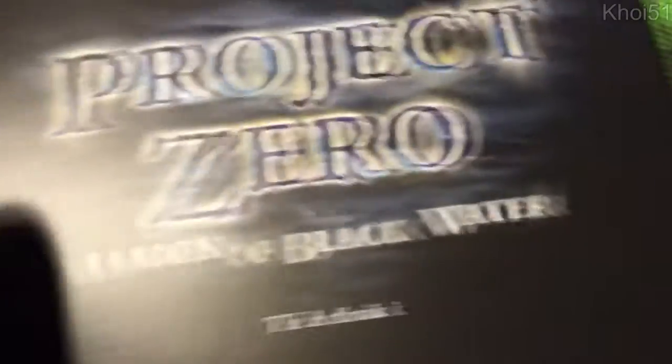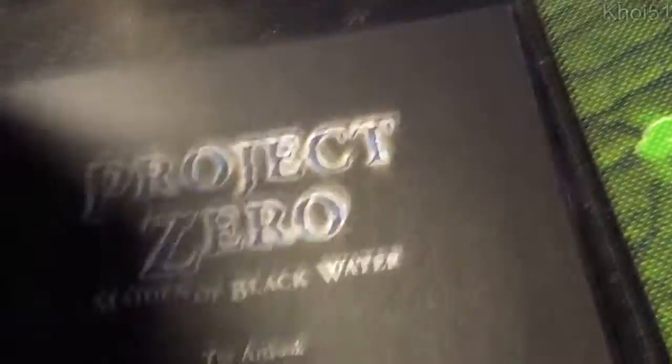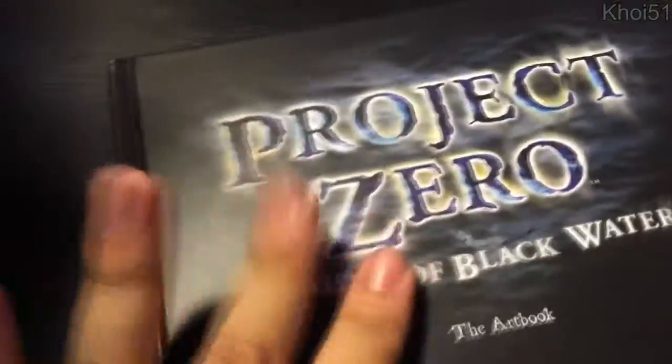And we have the art book — it's actually pretty well made. It kind of reminds me of the Metal Gear art book that came with the Legacy Collection; pretty much the same build quality. Taking a sneak peek at the artwork — pretty standard, lots of concept art and imagery. Some cool character designs, which I like because it gives you a little bit of history with the game. Got some scenery art too — might be a bit spoilery so I'll put that back.